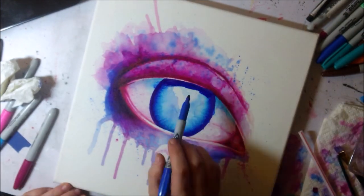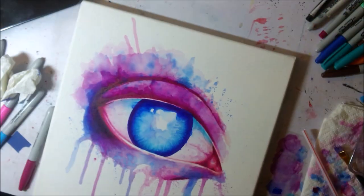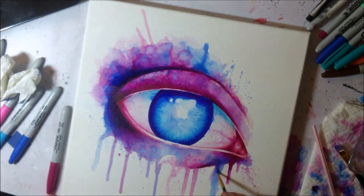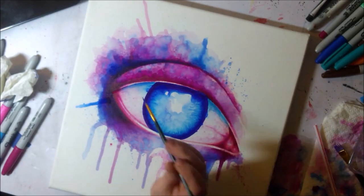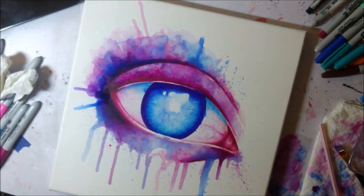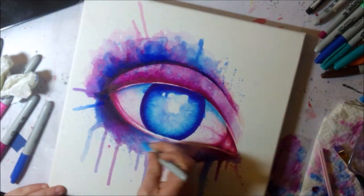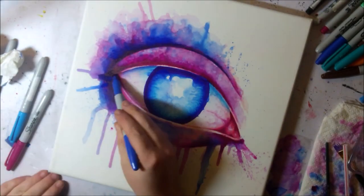This piece is sped up to about 40 times speed. It took me about four hours to do the piece in real time, not including all the time waiting in between to dry. For most of this piece, I was drawing with the Sharpie first and then going over with rubbing alcohol to get it to spread out.